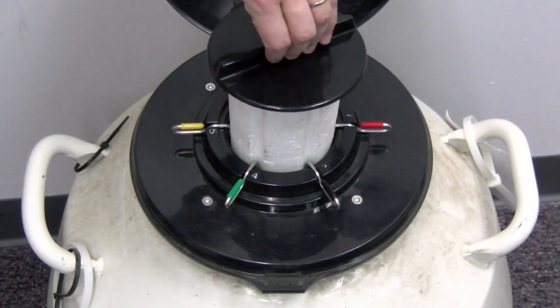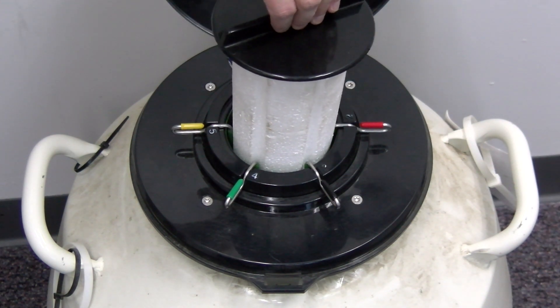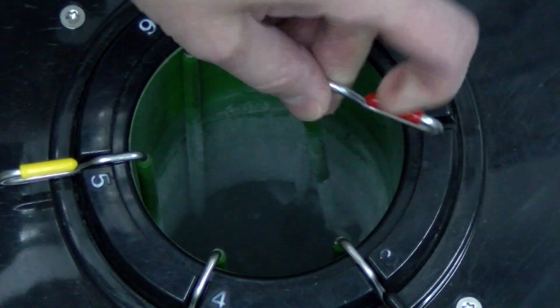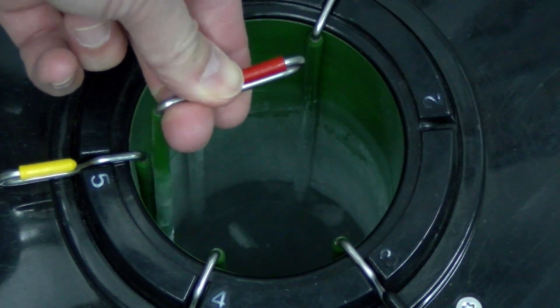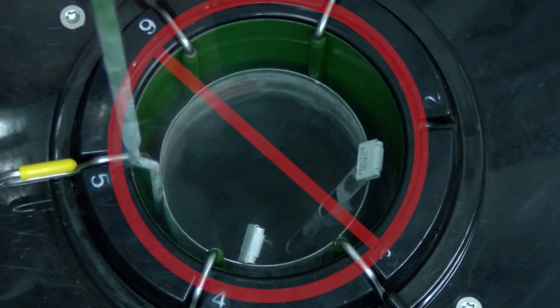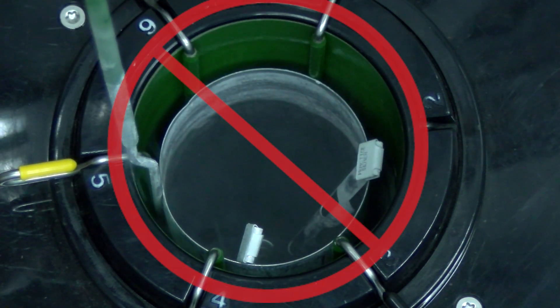Keep the neck plug in place and the lid closed on the tank until you are ready to retrieve the straws for thawing. Raise the canister until the cane tops are a few inches below the tank's opening. Do not raise a canister above the frost line.